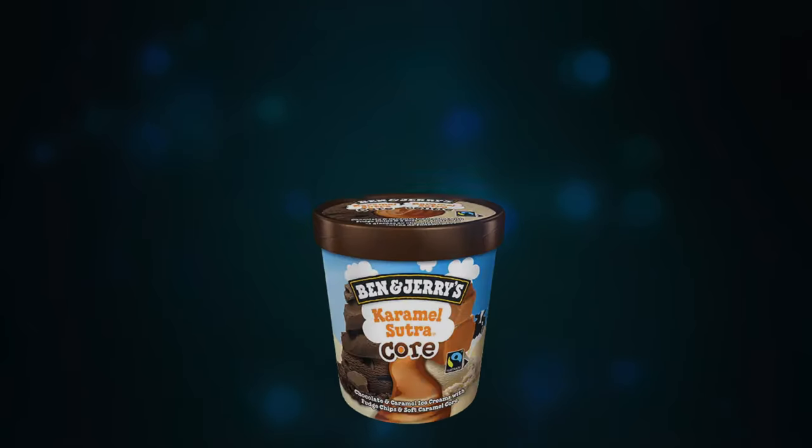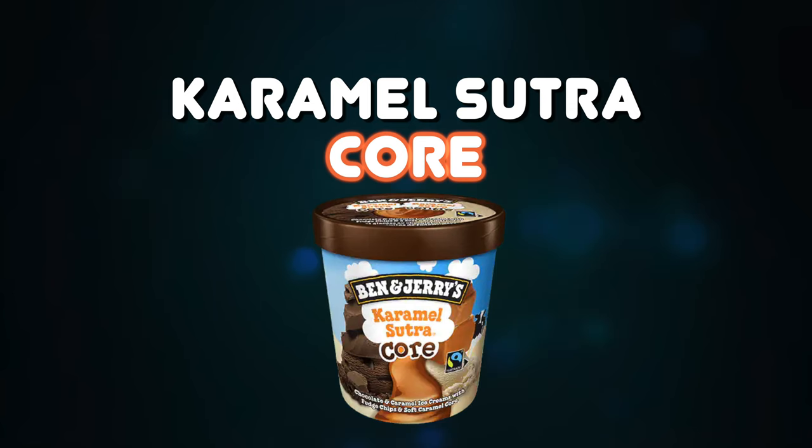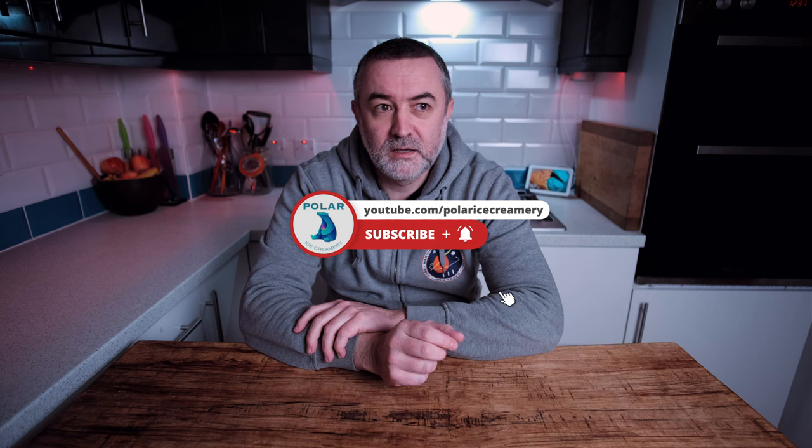Hello and welcome back to the channel. Someone on Instagram asked me to do Caramel Sutra by Ben & Jerry's, so that's what we're gonna do. Caramel Sutra — what is it? It is half tub caramel ice cream, half tub chocolate ice cream with chocolate pieces and a really sticky caramel core. Cored ice creams at home take some work, so if you're ready, let's go.